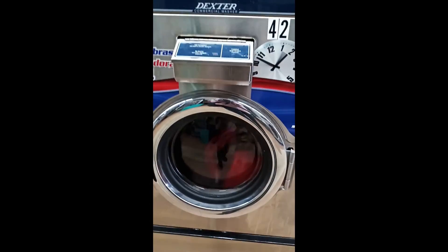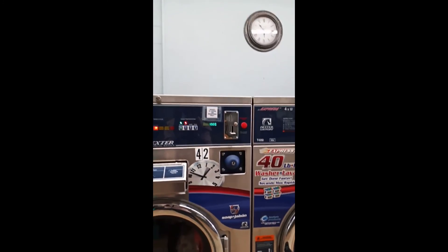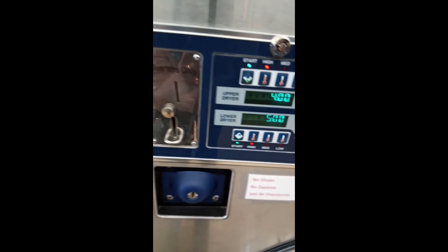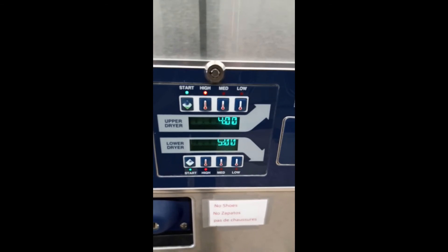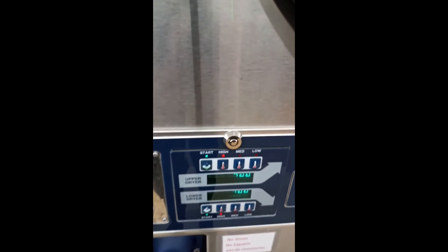Here's the upper dryer. Once the clothes were washed, we put them in the dryer, put in some quarters, and pressed high, then pressed start. Use the upper dryer — they'll soon be dry.